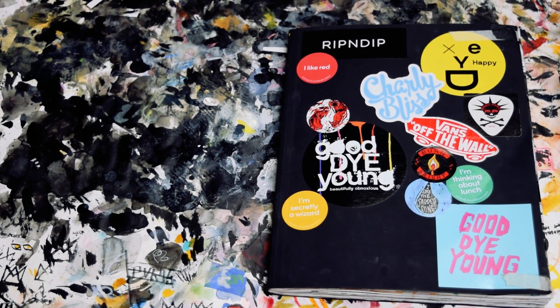Hey everybody, welcome back. I know it's been a long time since I've posted a video, but I am back with another sketchbook tour.